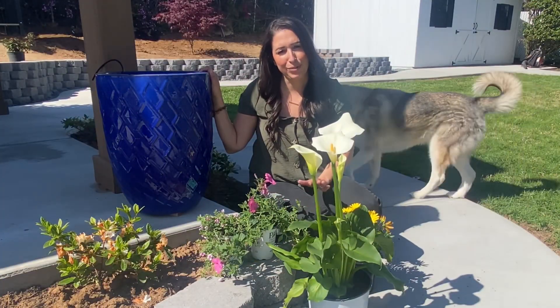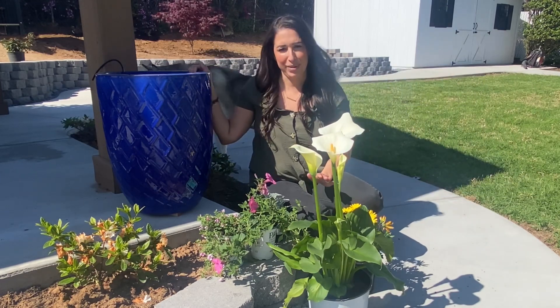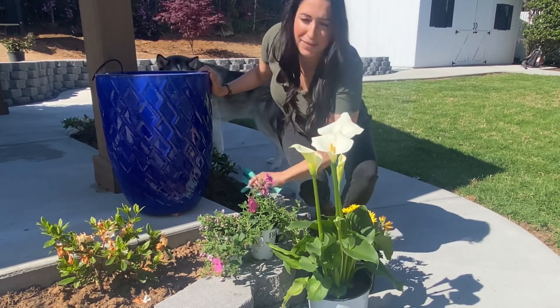I already have my container pre-filled with soil and the drip line already set to go. Got my gloves. I'm ready.